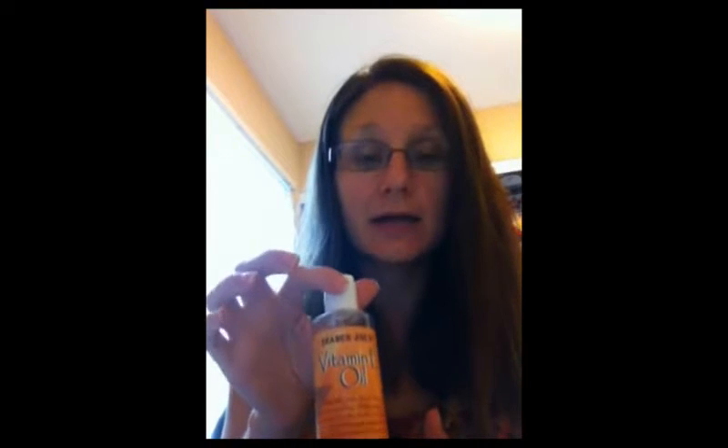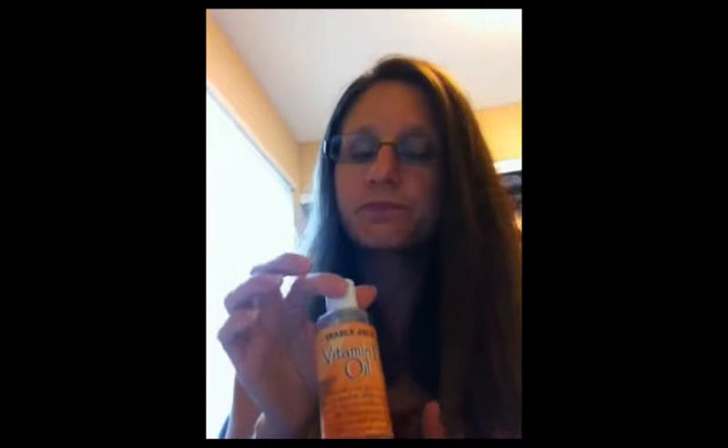We're also going to put in 15 drops of vitamin E oil. You can find vitamin E oil at any type of health food store — this one came from Trader Joe's. Put that in the mix. Vitamin E oil is very rejuvenating and very soothing to the skin.